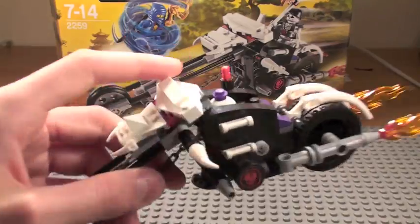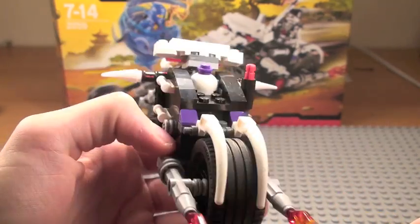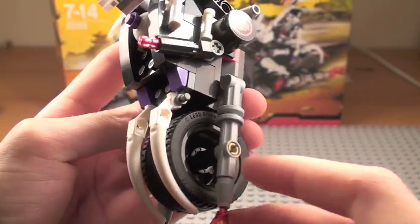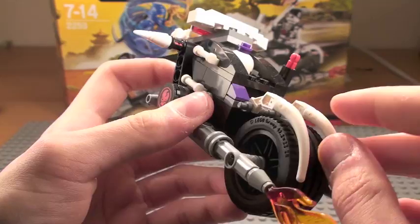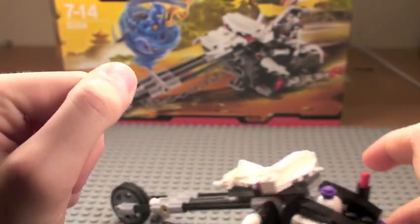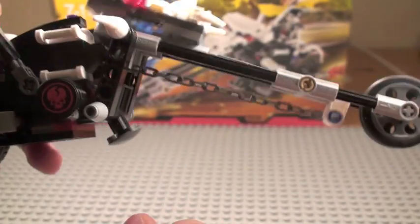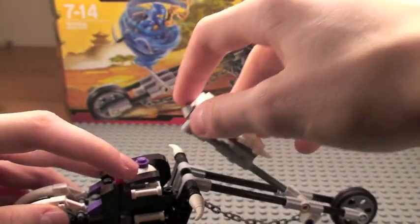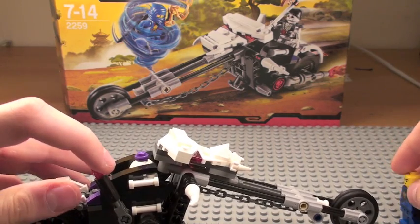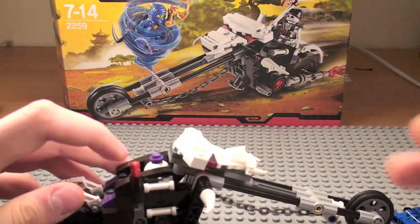Now you get this motorbike — looks more like a chopper to me. You've got these flames coming out of what I assume is the exhaust. Looks pretty cool. Basically you've got this mechanism here — you pull it and it's supposed to pull this thing up. I guess when this dude's trying to attack him, it's supposed to kill him. I guess it's alright.